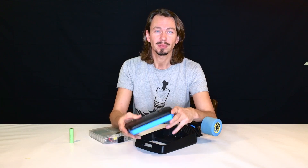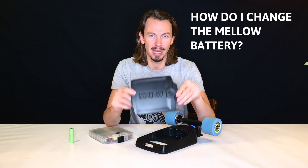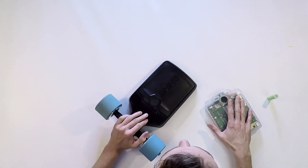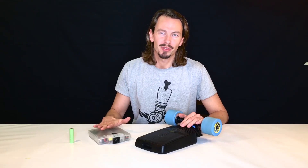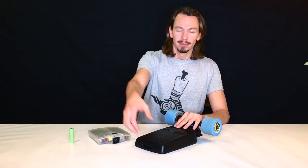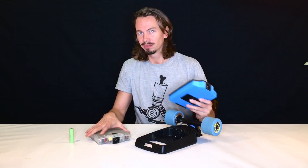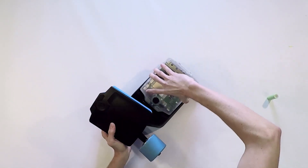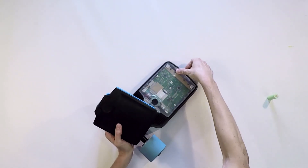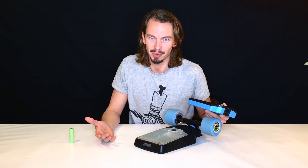Question number two: how do I change the Mellow battery? The Mellow board has an exchangeable battery system. Simply push the snap lock, get your fingers under the battery, take it out, get a new battery, and snap it in. That's the whole magic — you can do that in two seconds.